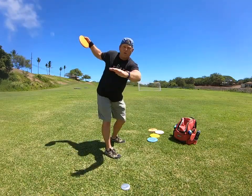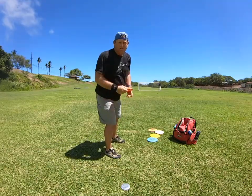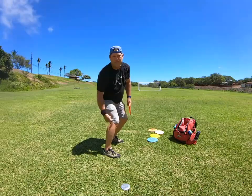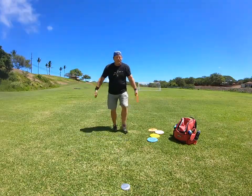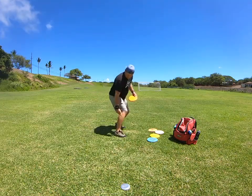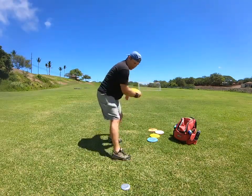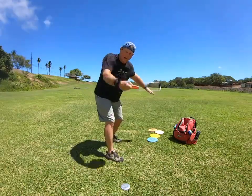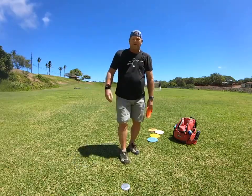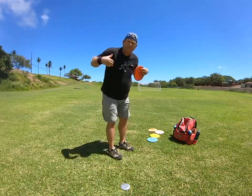You'll also notice that when they run up, they have really good bend in their legs. They're running up in control on their toes. As they come in, their legs are bent, head's on top, and when they release the disc their shoulders rotate up. It's pretty much everything I've been covering on how to throw the disc — that is your base.